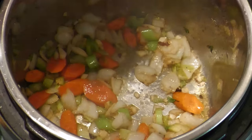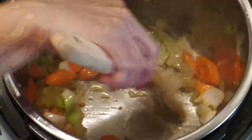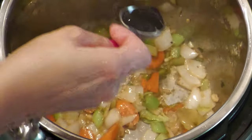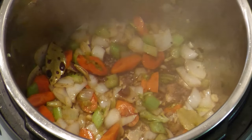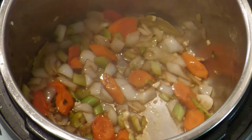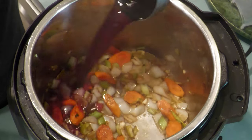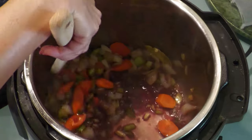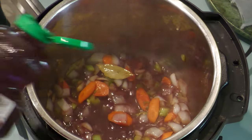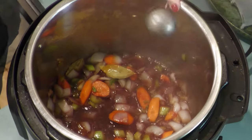Add salt and pepper. Add the bay leaves and stir. Add the balsamic vinegar and soy sauce, then stir to combine all the ingredients. Add the red wine — the alcohol will cook out and it adds a richness to the flavor. Add honey, then tomato sauce.